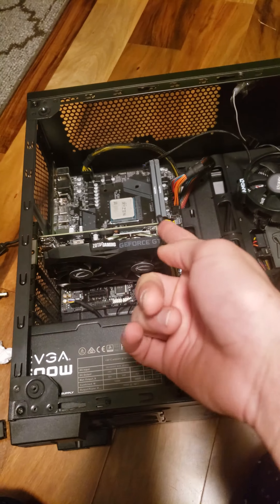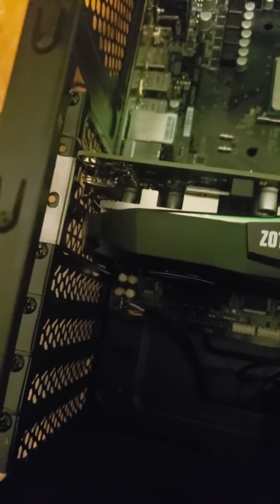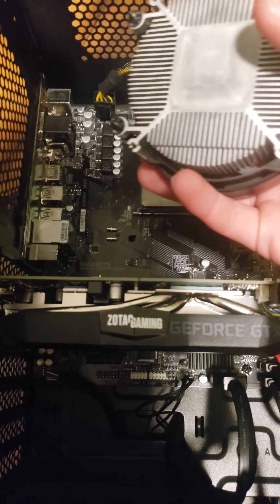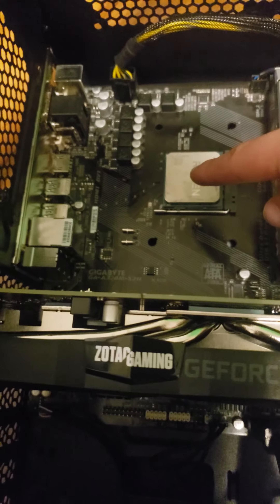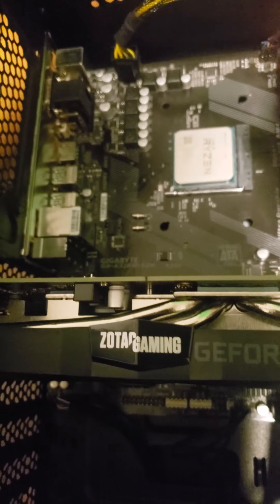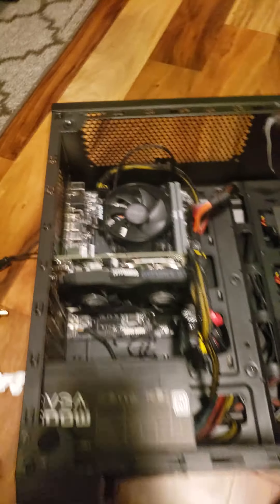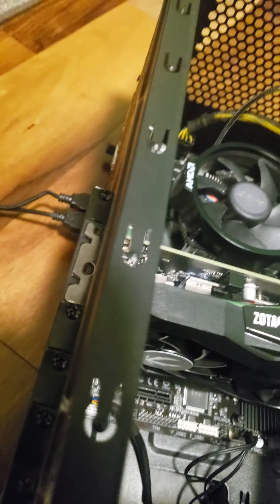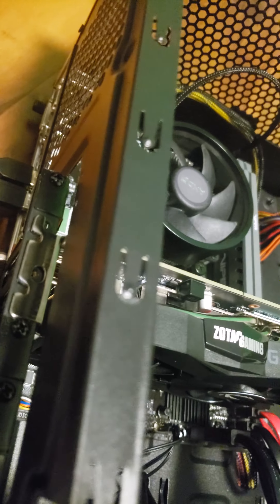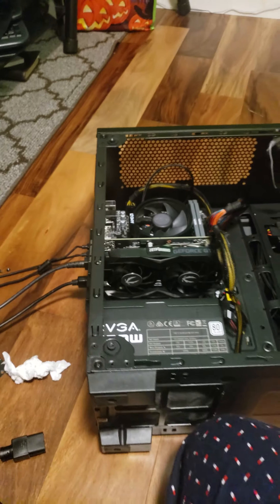GPU power is in. Now you want to apply thermal paste — usually a pea-sized amount right in the middle and it'll disperse correctly. Just make sure it's on there well enough. Next, plug your HDMI into the slot, or if you use DisplayPort, plug the DisplayPort cable into the DisplayPort connector.